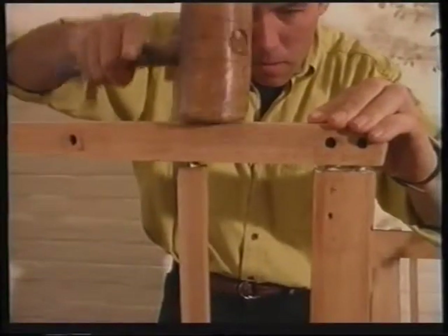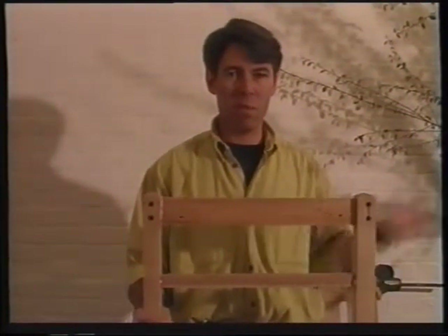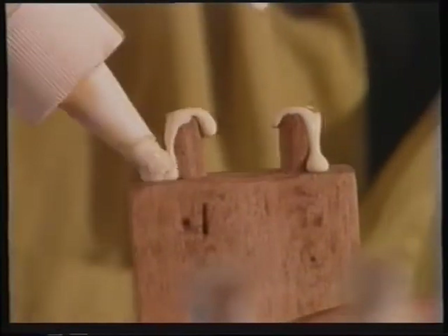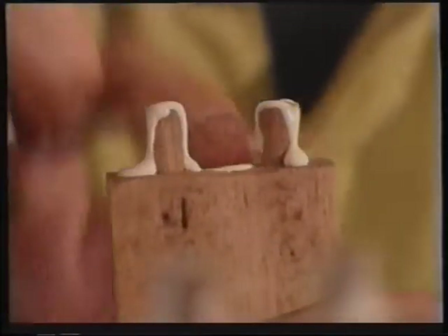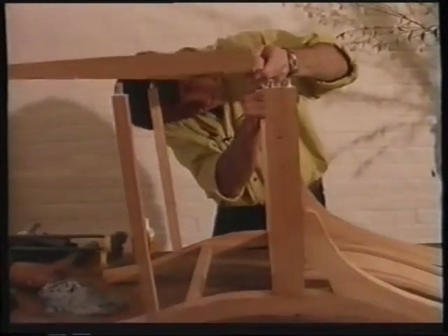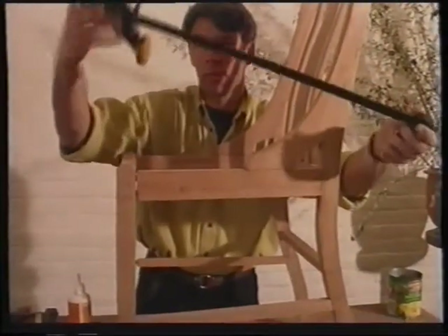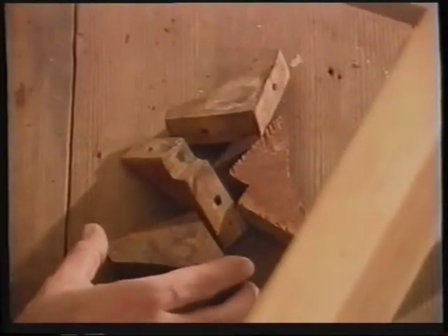That's the back together. That's the front together — now all we have to do is join the front to the back. A good sign of quality is that the corner blocks have been screwed in place, not nailed, so you should always screw them back.